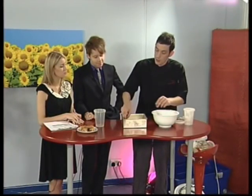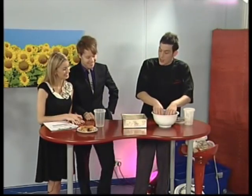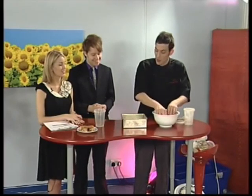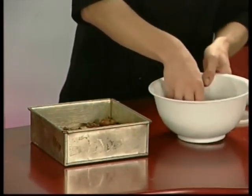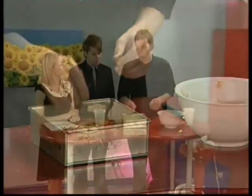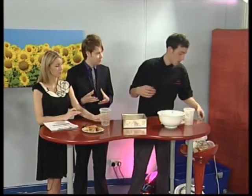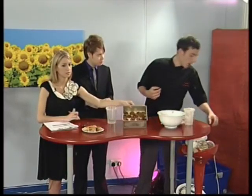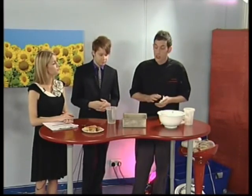You don't have to do a particular pattern — you can go for a scattergun approach, or if you want to be quite neat and give it a nice finish, however you like. Just lay the plums out on top, and if you've got any syrup left just sprinkle a little bit over the top to give those extra flavours. Pop it into an oven at about 140°C, gas mark 3 to 4. It should take about 30 to 40 minutes. The plums will just cook down nicely and go quite soft — they have quite a sharp taste, giving lovely little pockets of sharpness with the warm spice of the ginger and mixed spice.